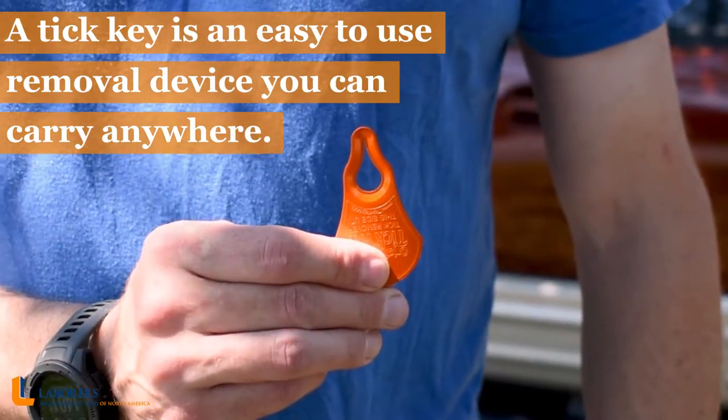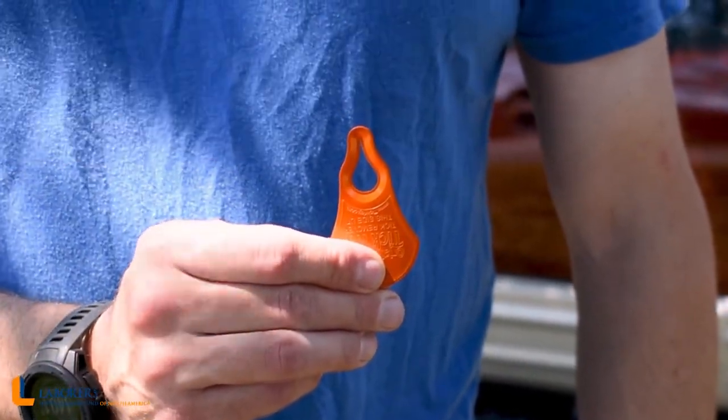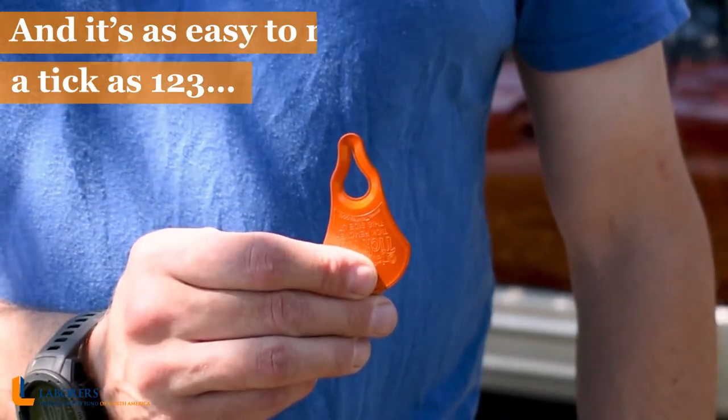A tick key is an easy-to-use tick removal device you can carry anywhere, and it's as easy to remove a tick as 1, 2, 3.